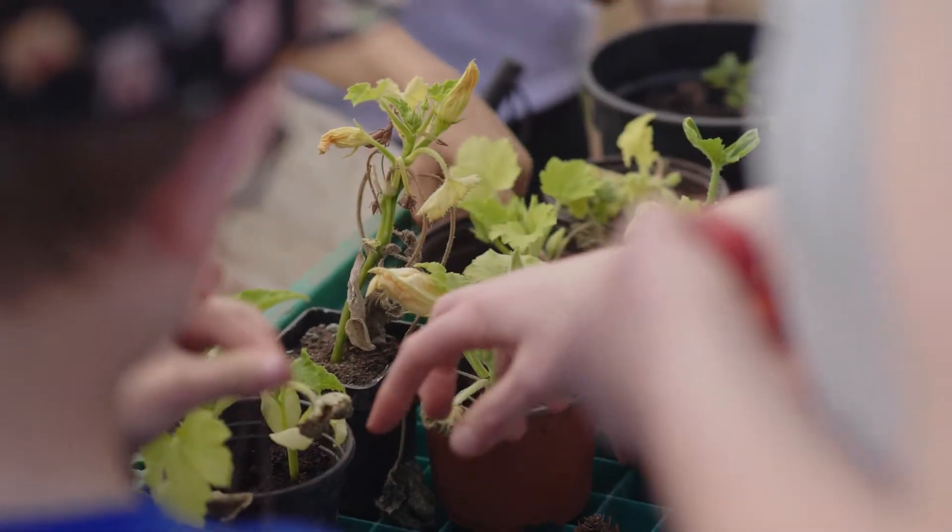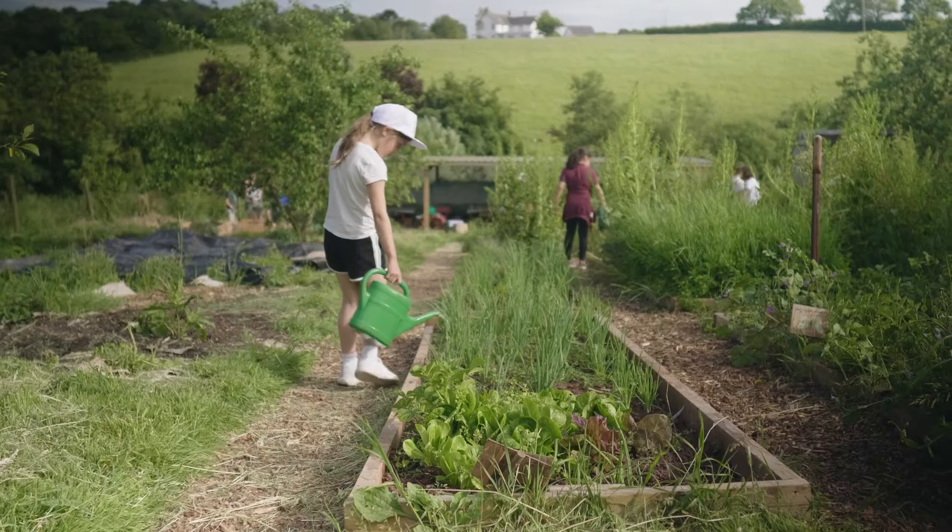An important part of farm school is hard work, so we get the children involved in planting, weeding and watering the crops that they are growing, in the hope that we can eat those crops together.